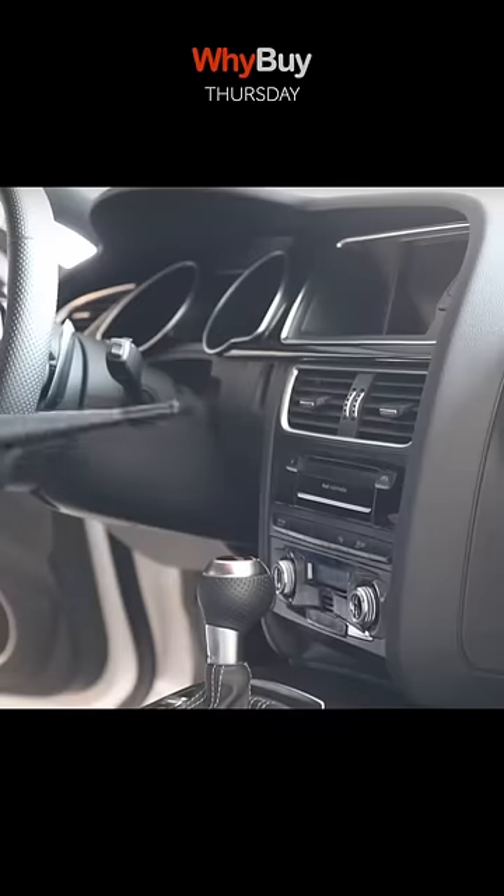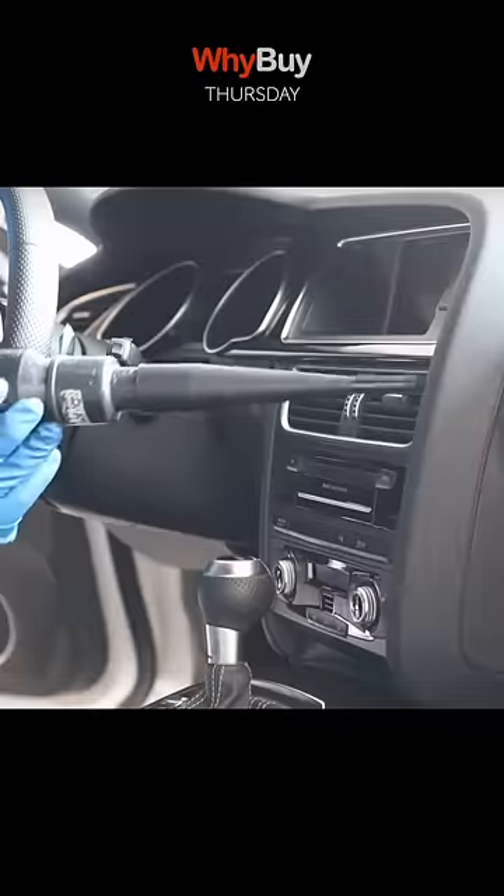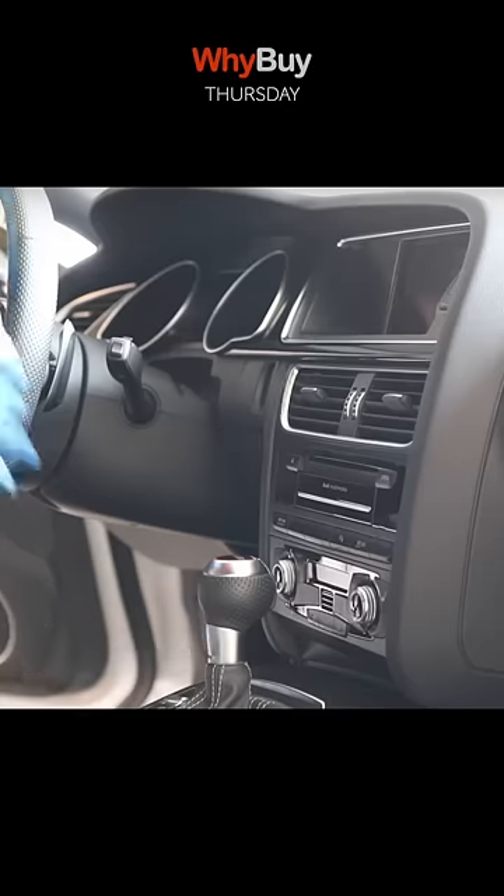Get your vacuum attachments and work your way from top to bottom, just like the outside of the car, to remove any surface dust or anything from the switches.